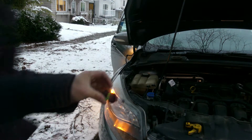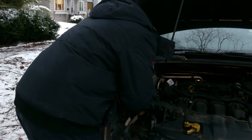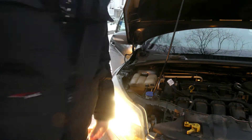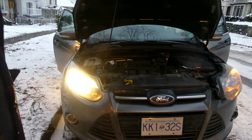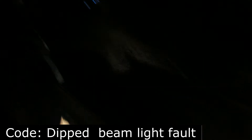So we're using this — the original one. That's the original headlight bulb, not LED anymore. So that's the original light bulb. Let's go.